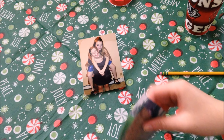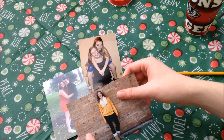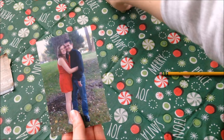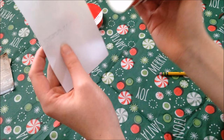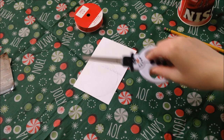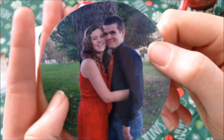Step number one is to pick what photo you're going to use. I already made one of my boyfriend and I. So I think just for the sake of the video, I'm going to use this one because I have red ribbon. What you're going to want to do is take your cup, place it on the photo, and draw around it with your pencil — I'm going to draw on the back. You're going to want it pretty much all the way at the top. Then just trace it out. Forgot to mention you're also going to need scissors to cut this out. You could use crimped scissors too, but I'm just going to stick with basic scissors and cut my circle out.